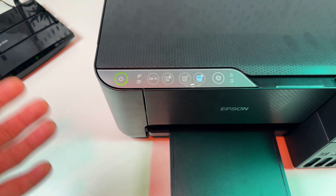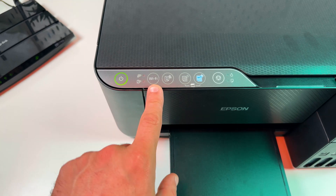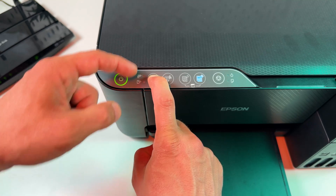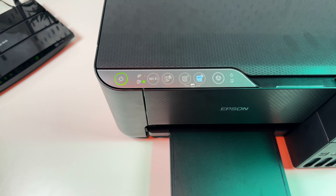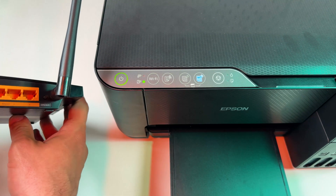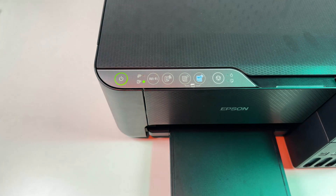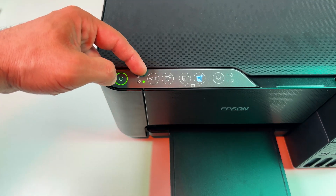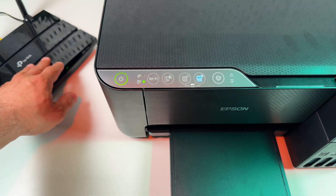The easiest way to connect your printer to Wi-Fi is WPS connection. To enable WPS mode, press and hold the Wi-Fi button on the control panel until you see the Wi-Fi indicators blinking and taking turns. Now release the Wi-Fi button, take your router, and find the WPS button on its body. Press it once and wait about 1.5 minutes. The upper Wi-Fi indicator should turn solid, meaning the printer is connected to your Wi-Fi network.